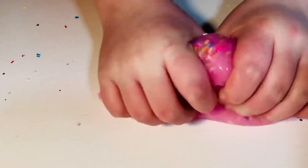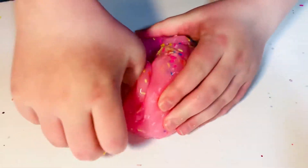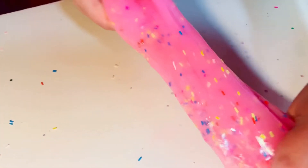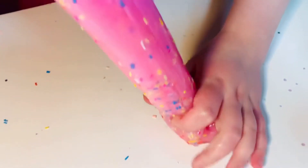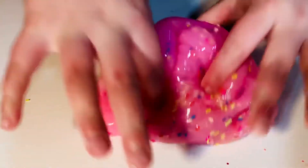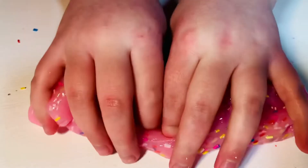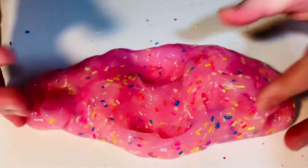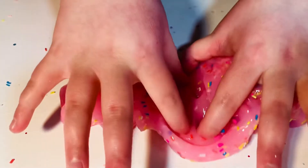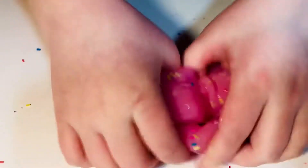I would rate this a 3.5 out of 5 because it's really pretty but it's really thick and hard to stretch. I give it a three and a half because it makes good slime swirls and is good at crunching, but I prefer stretching it and this slime just rips and makes a huge mess. So we hope you liked today's video — thanks for watching and bye!